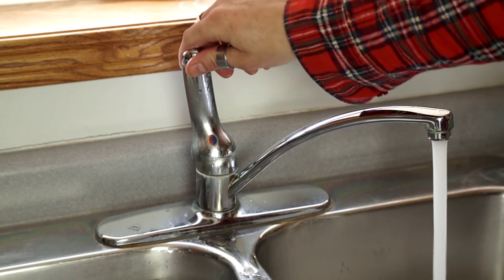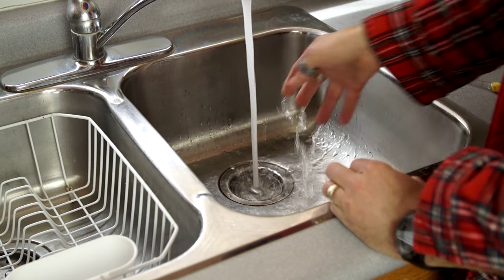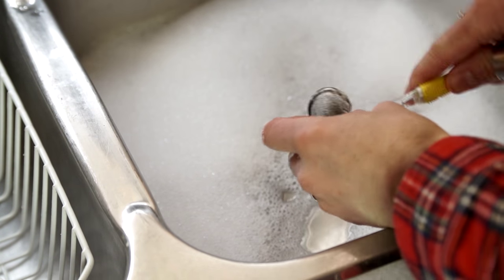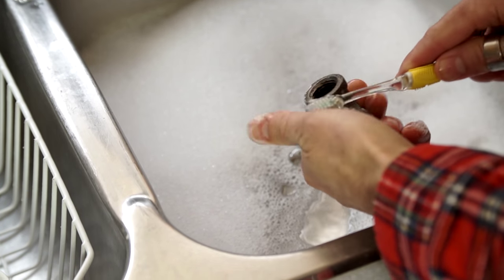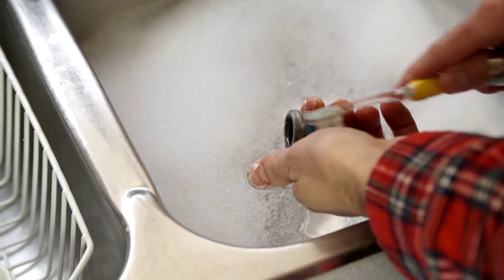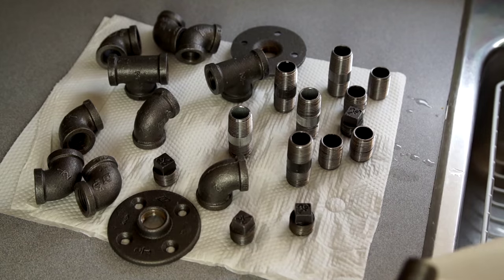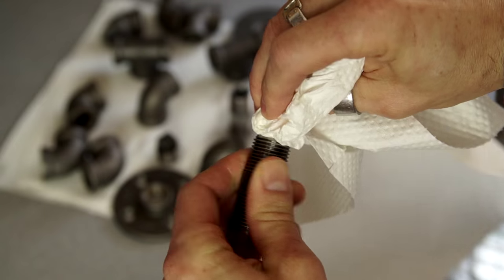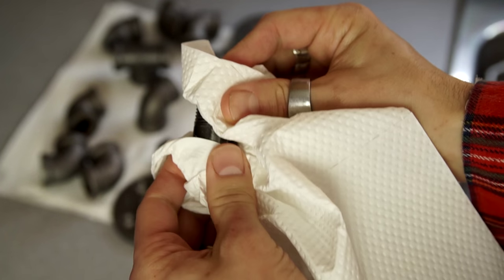It looks like we've got our parts — might as well get constructing. When you get them, the pipe fittings are going to be all covered in grease, so we need to wash that off with some hot soapy water. Now the one problem with cast iron pipe fittings is that they rust, so try and dry them as thoroughly as you can. Make sure to watch out for the sharp edges on the inside of the pipes — don't stick your finger in there or you might cut it really bad and bleed. Ouch.